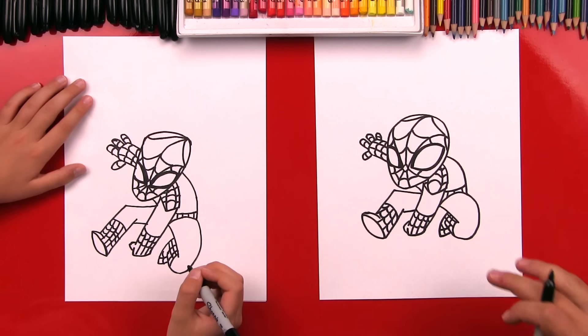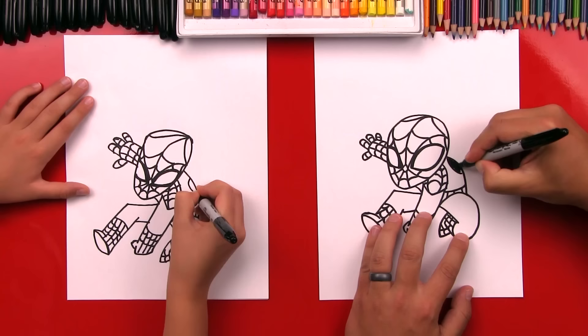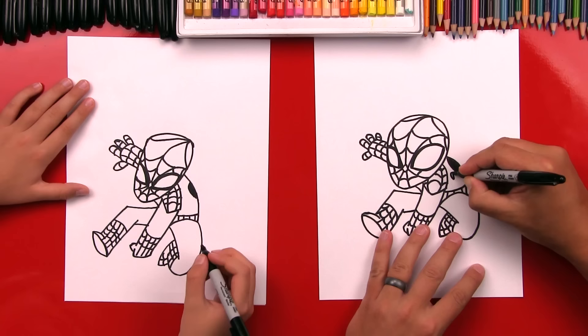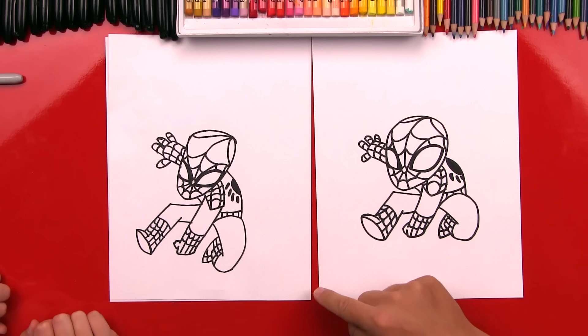Now what is he missing? The spider symbol on his costume. So let's draw a curve going down his back and then color it in, and then we'll draw the little spider legs — little lines coming out from the center circle, or the body of the spider. Good job on drawing Spider-Man, Checkers — he's going to look even better once we color him.